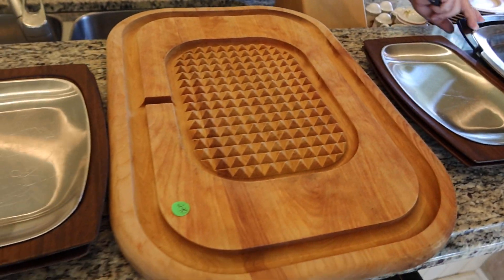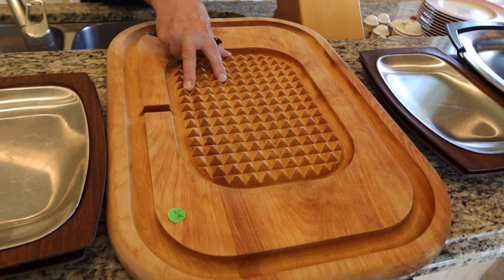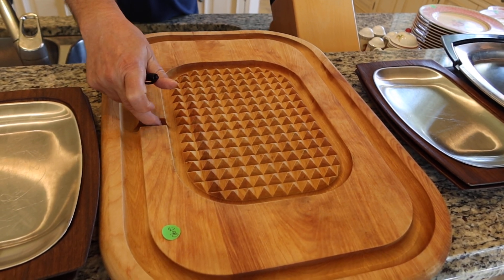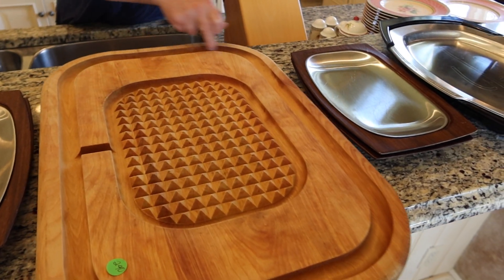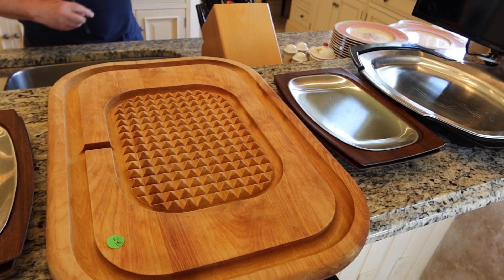A set of four, and here's the main serving tray, and here's a pretty cool cutting board. It holds the meat in place, the juices drip and then they drip into the outer channel. That's a cool cutting board.